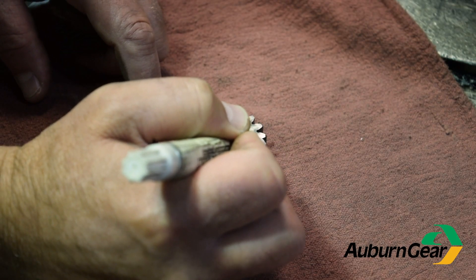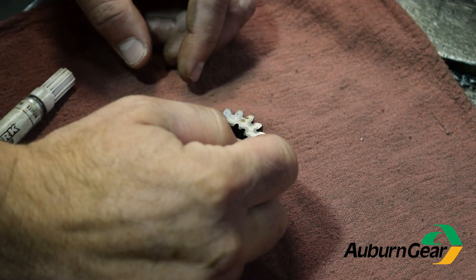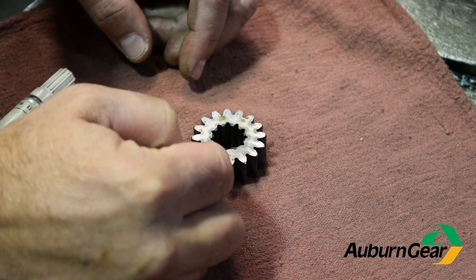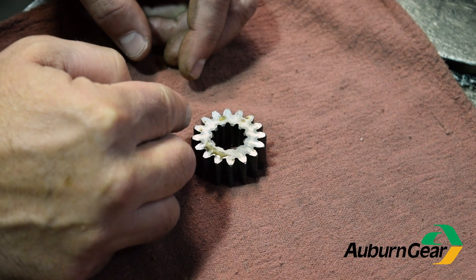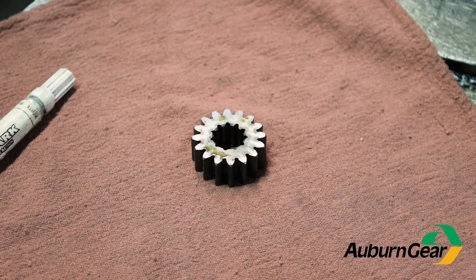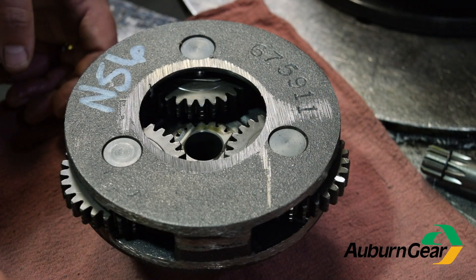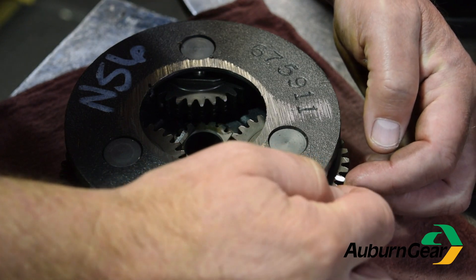First, mark a starting point on the primary sun gear and count the teeth. Then mark a starting point on the top of one of the primary planet gears and count those teeth.